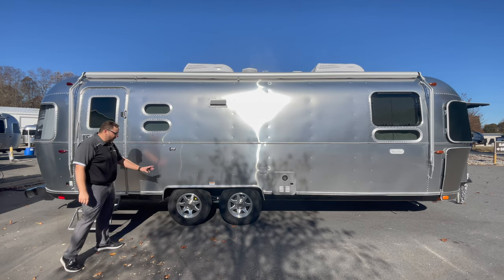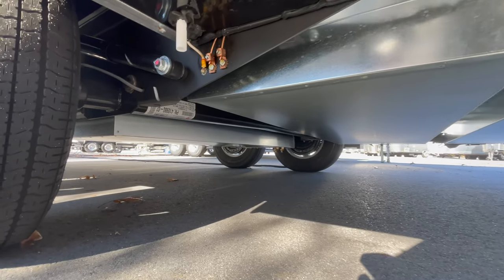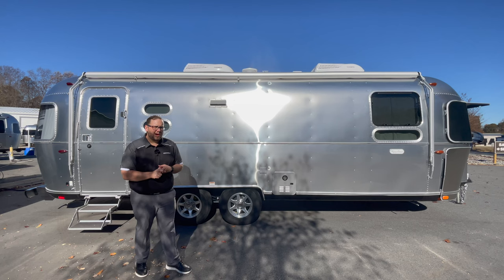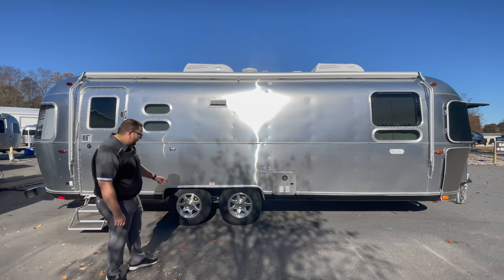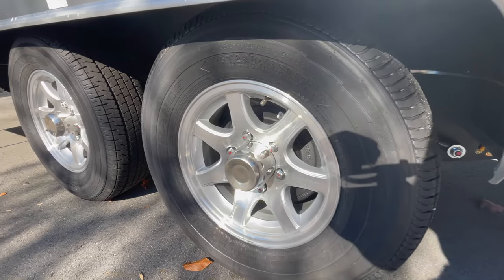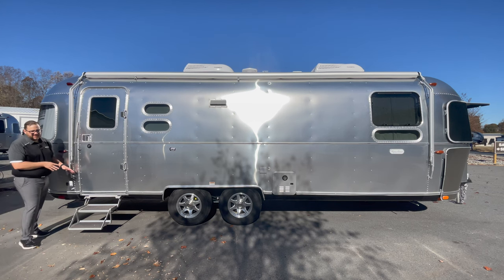Airstream uses Dexter axles, which are considered some of the best trailer axles you can put on a trailer. They don't use leaf springs like a lot of other travel trailer manufacturers — this gives you a better, smoother ride for towing, lowers the center of gravity, and there are fewer things below to break. No springs to get hit or snap. Airstreams also come with Goodyear Endurance tires — American-made, considered the best tires in the RV industry for durability.